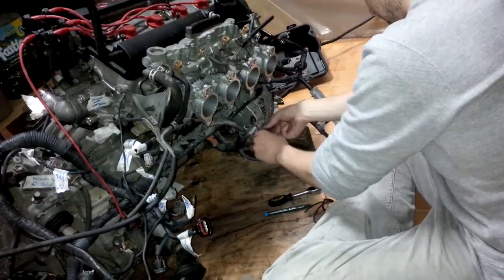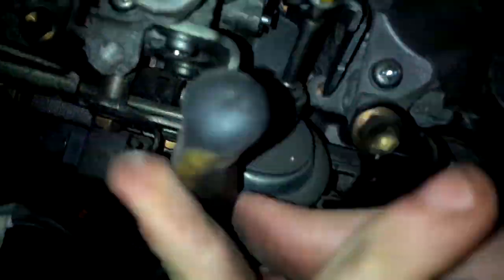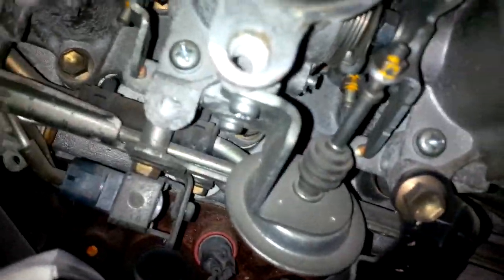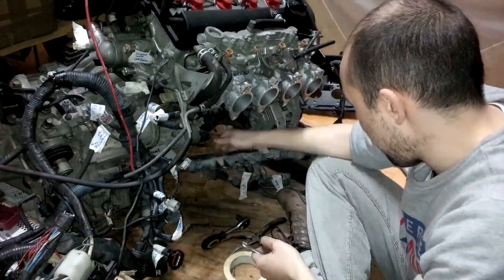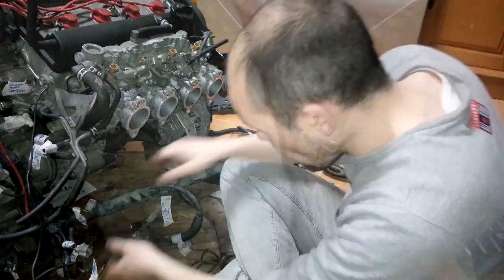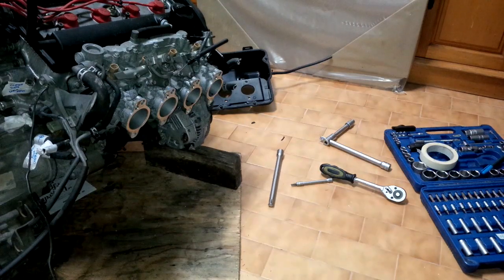We continue with the disassembly of the wiring harness. There will be a final plug that connects to the engine block — don't forget to remove this plug before pulling out the wiring harness. Keep tagging everything as I have already said, and eventually you will be successful and able to remove the wiring harness completely without damaging any plugs or wires.